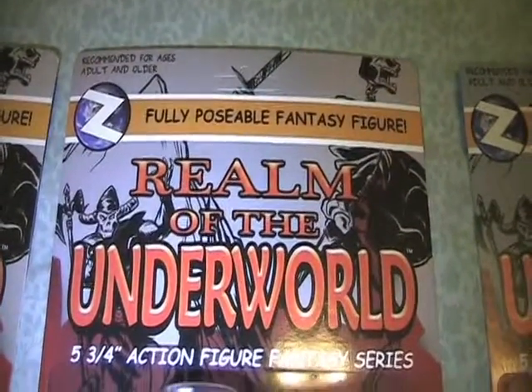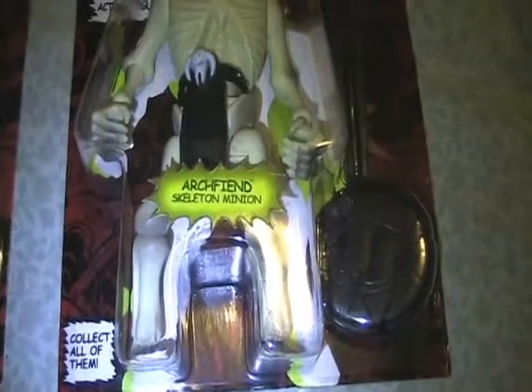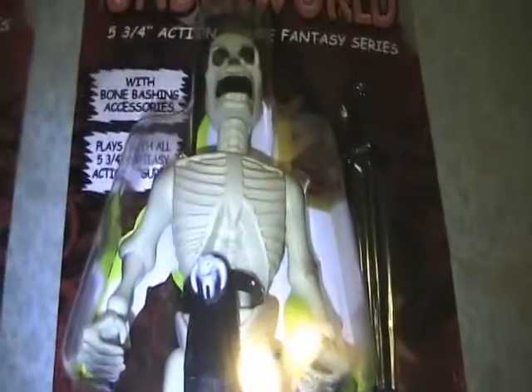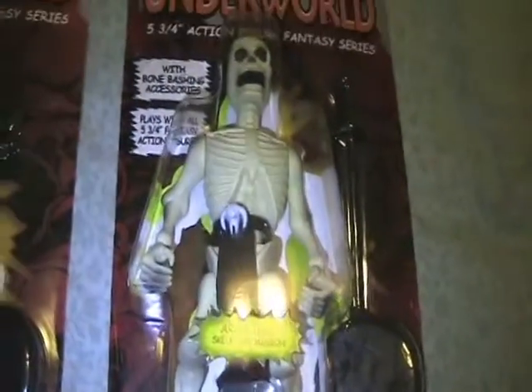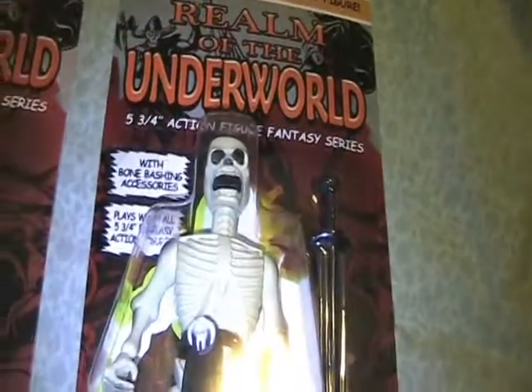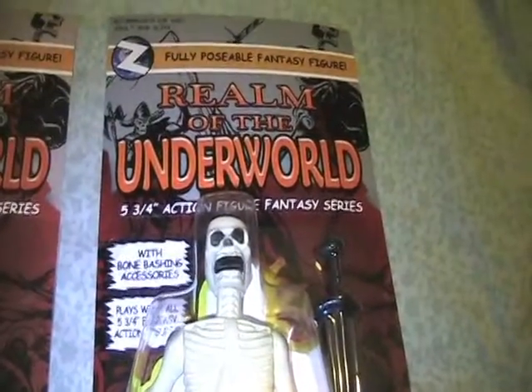All the cards on the back are the exact same, so I'll spare you the time of flipping these over. The next one is pretty much the same figure, but he is Archfiend Skeleton Minion. He has a different weapon — this one has the little axe-knife type, and this one has the sword — but they have the same shield and different paint schemes. The cool thing about these is that the arms, legs, and head all pop off and you can interchange them with other figures to make your own.